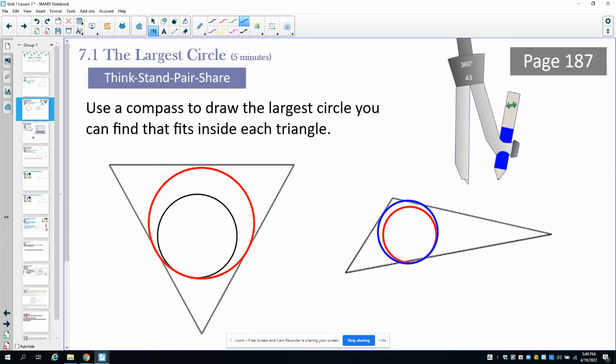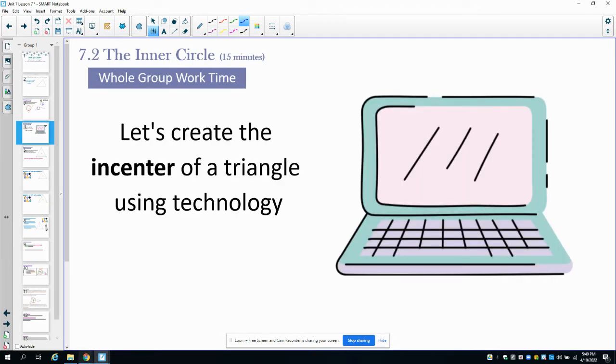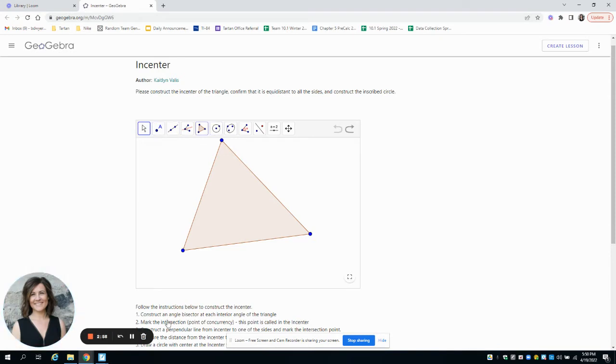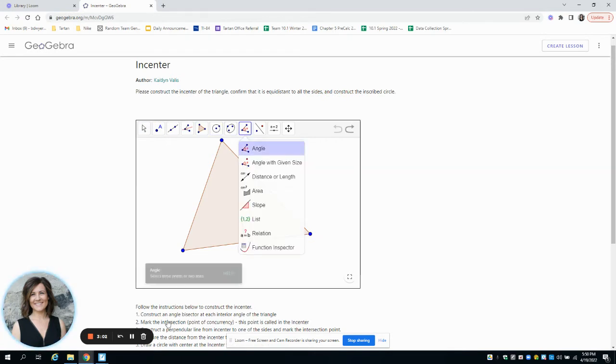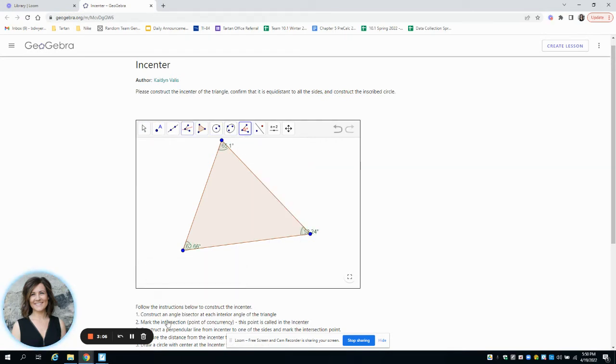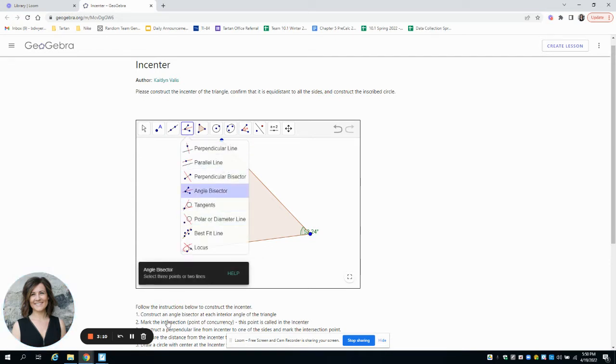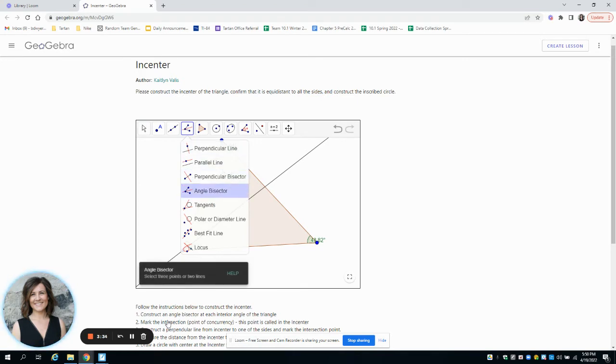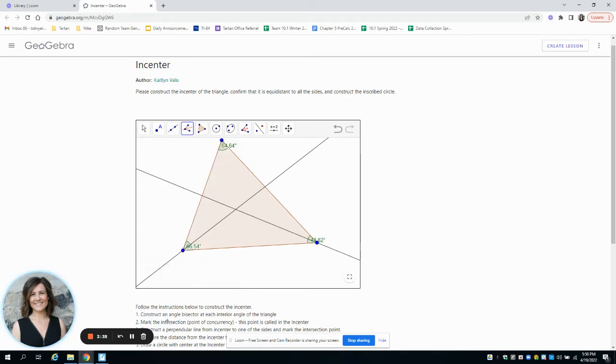We're going to look at how we actually find the largest circle possible — not just the largest we can find by guessing, but the actual largest. Looking at this applet, we're going to construct some angle bisectors. First I'll put the angle measures in so we can see them, then click to construct an angle bisector by selecting the three points of the angle.